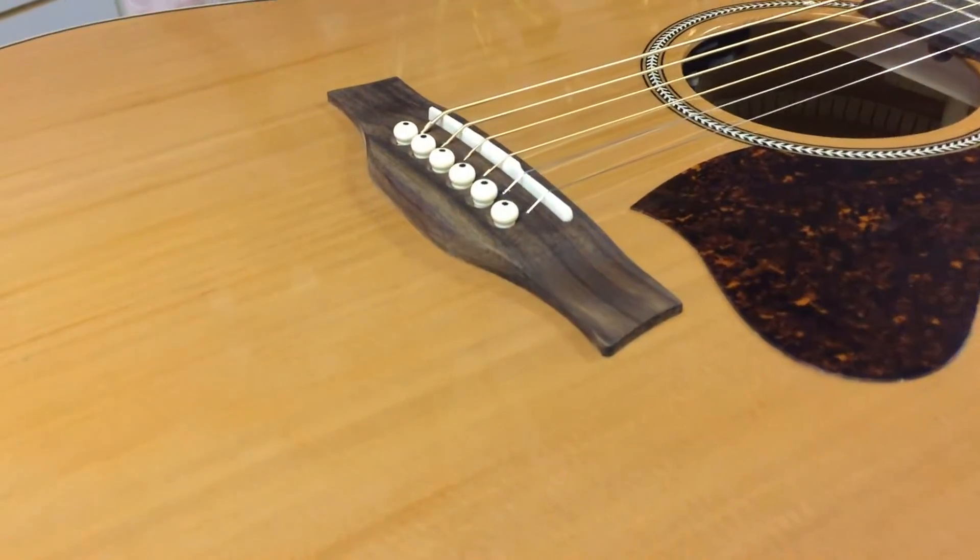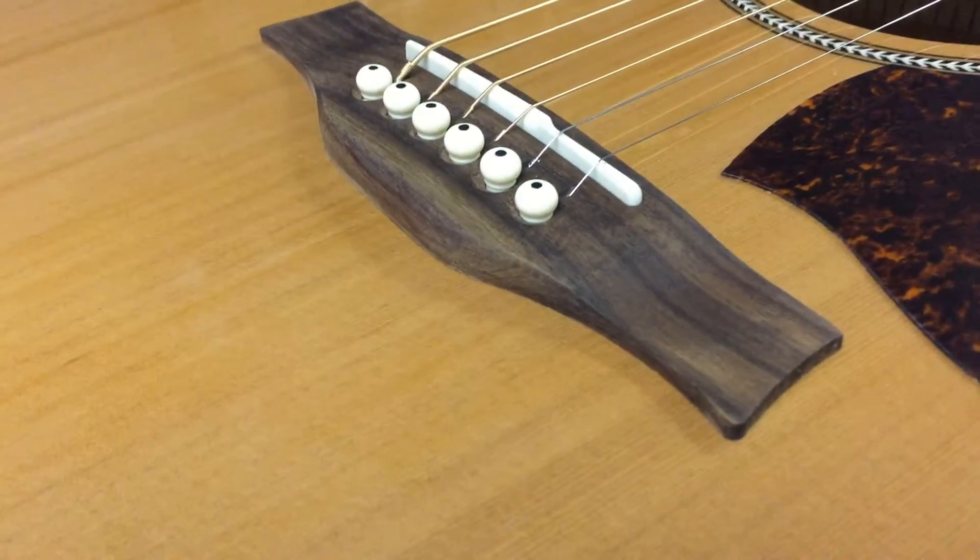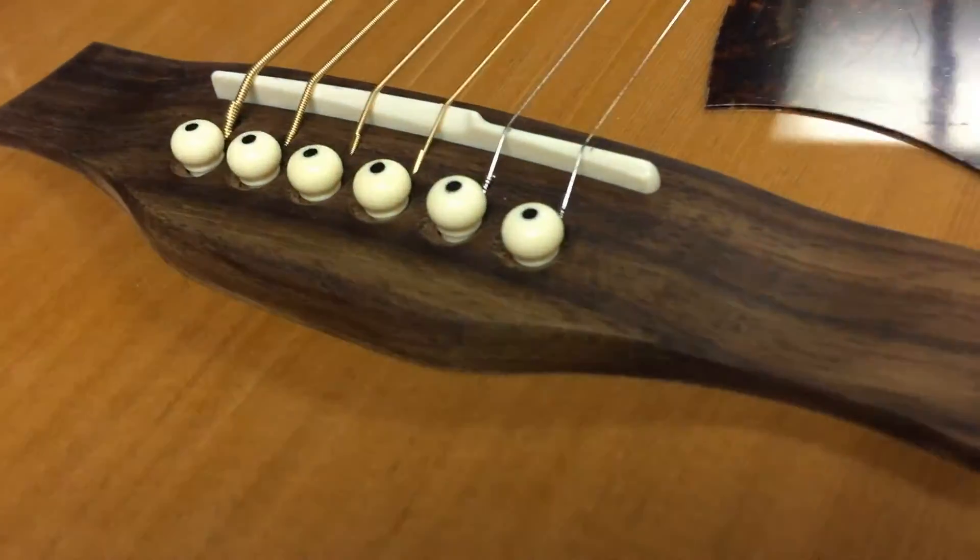Hi, this is Nick from NewarkMusical.com and today we're going to be taking a look at the Seagull Coastline Momentum Acoustic Electric Guitar.